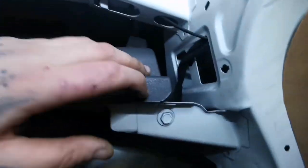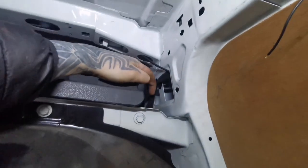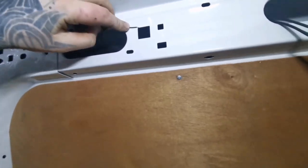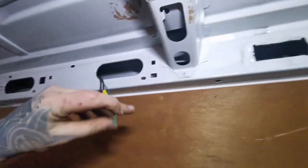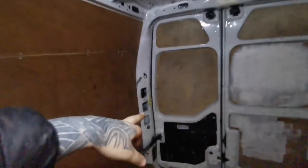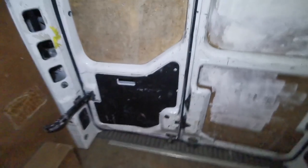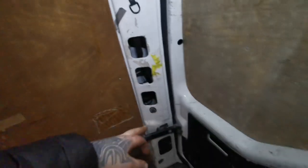You push it through, open there, and it goes from inside - the ground will get attached to the body. Then we have two of these in here - that's the signal wire for the reverse. What's left now is to take the light out and run the rest of the cable from the front to the back.